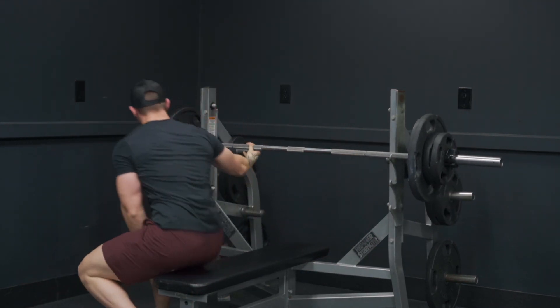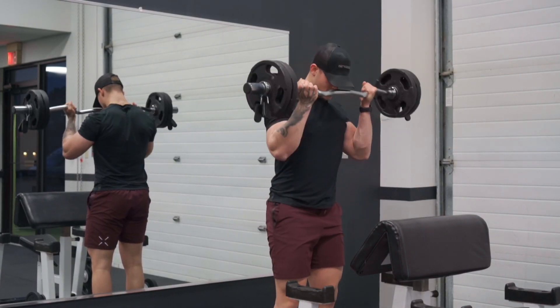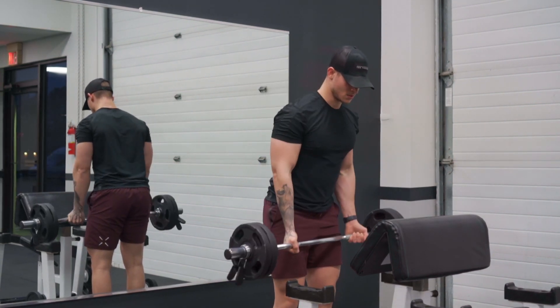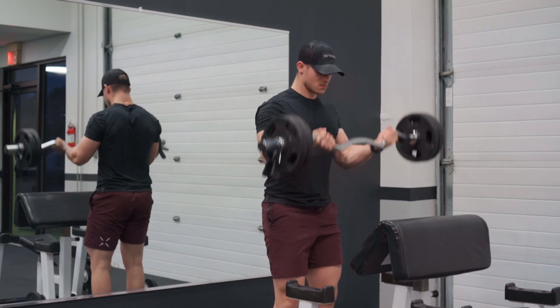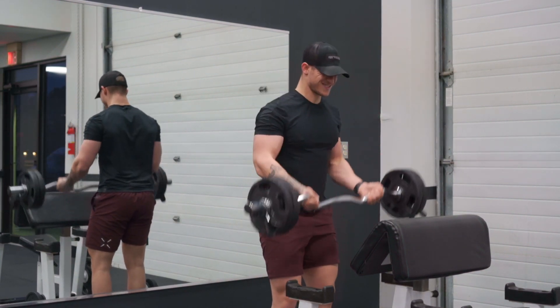I'm supersetting that with simple barbell curls. I've never been a huge fan of going too heavy here — keeping it semi-light to moderate weight, making sure I'm squeezing at the top, getting a full stretch at the bottom, and avoiding any unnatural swing. Maybe a slight sway, but nothing crazy, not much momentum. Doing sets of 10 on both exercises for four sets.